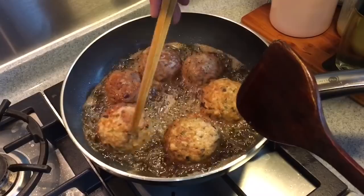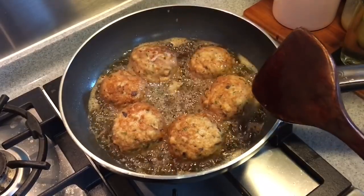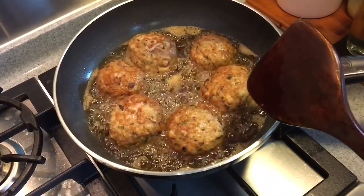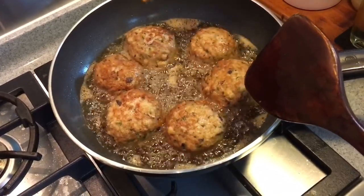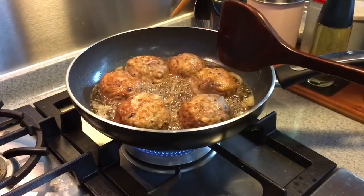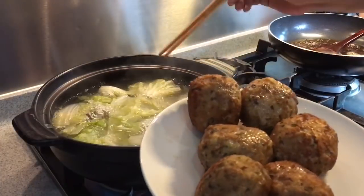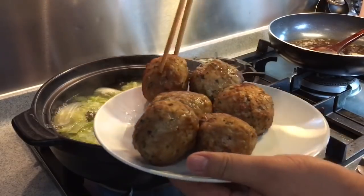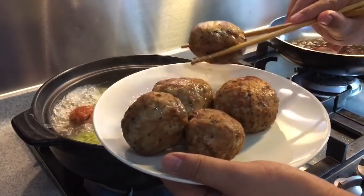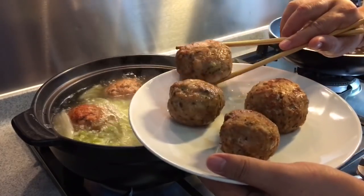Some of you might ask why not throw the meatballs straight into the soup. There are two reasons. First, I like to have the beautiful brown color on the meatballs — it looks much better and more appetizing. Second, if you fry them first before boiling in the soup, they won't break up so easily. Now that they are browned on all sides, I'm going to transfer them to the clay pot, adding them slowly because the soup is hot and boiling. Put the lid back on and let it cook for approximately 20 minutes.